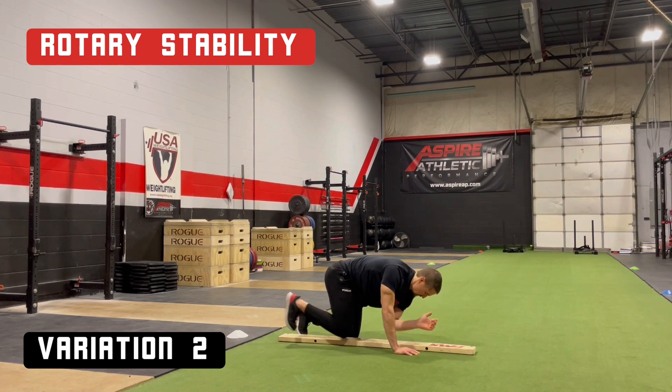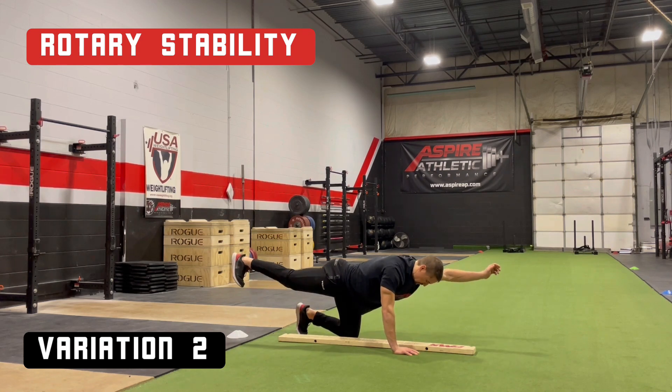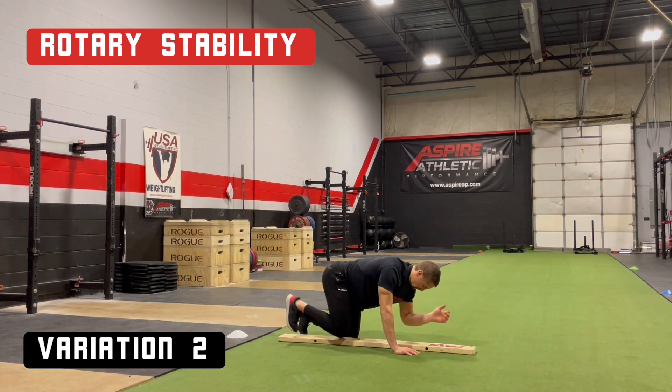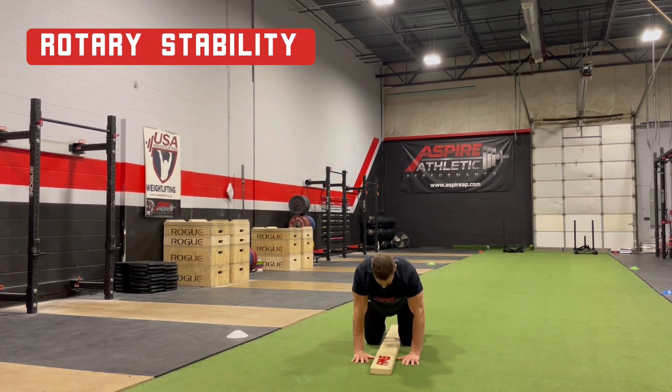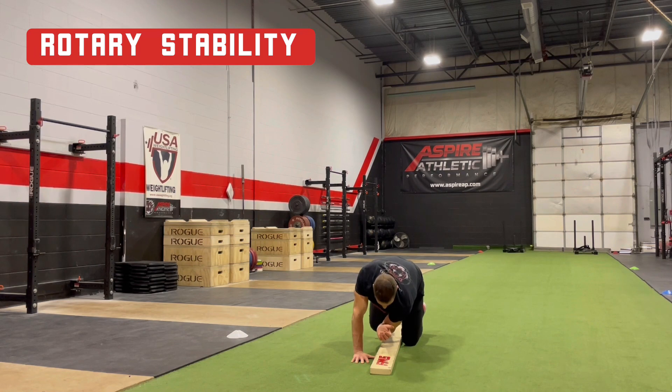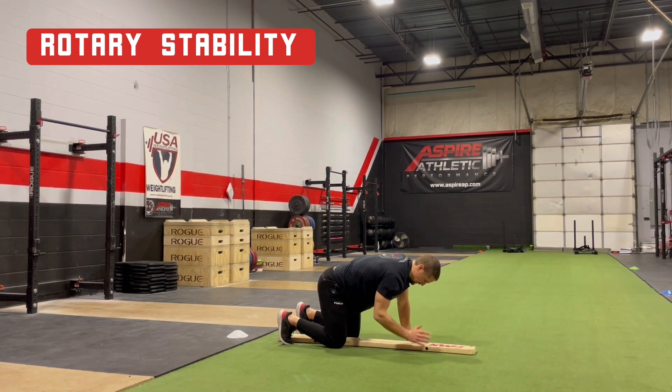Keeping the right hand and left knee in contact with the floor, bring the left elbow and right knee in contact. Reach so the arm and leg are straight and parallel to the ground, and bring them back together to touch over the board. Repeat on the other side.